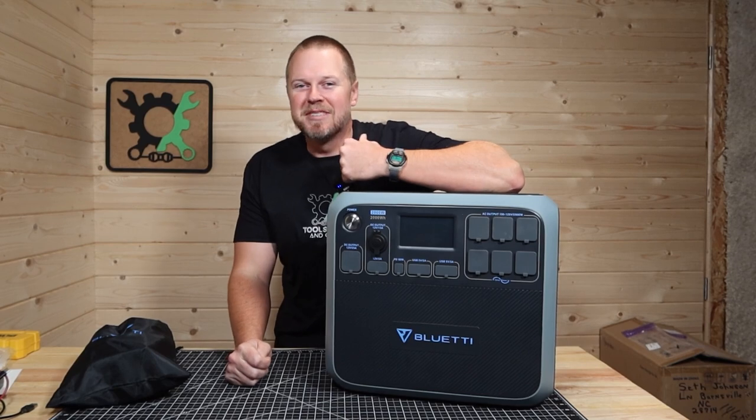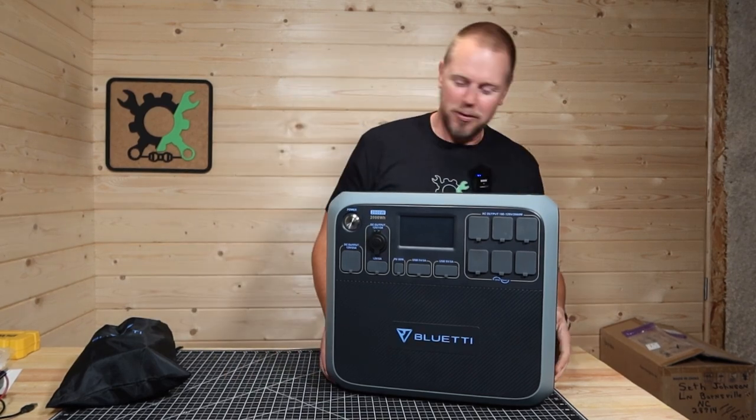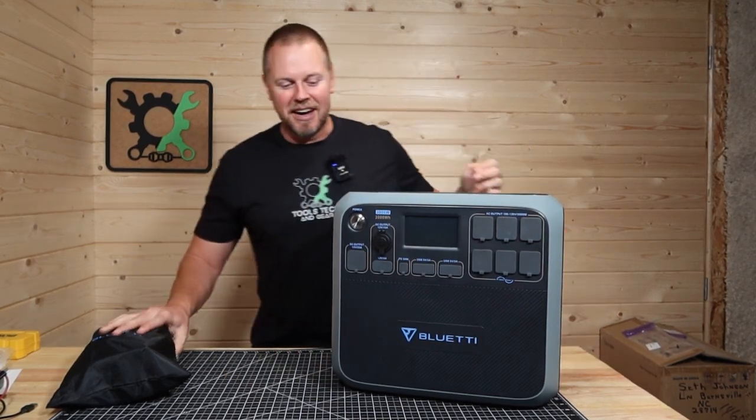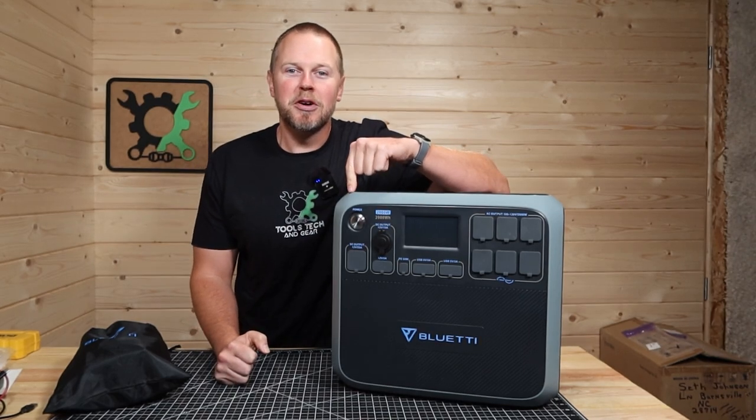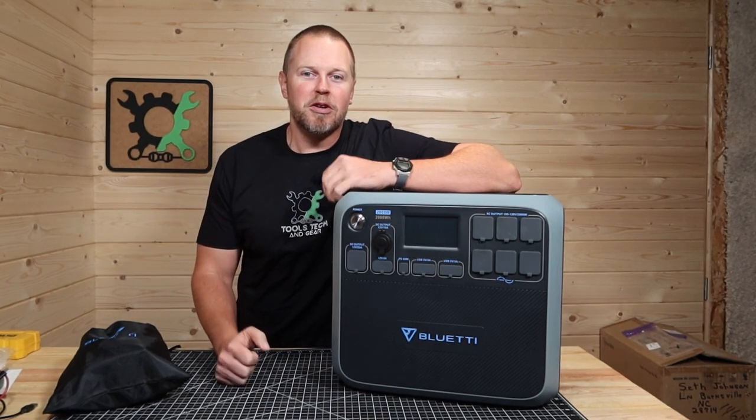Welcome to Tools, Tech, and Gear. I'm Seth. Today's video is going to be the Blue Eddy AC200P versus my refrigerator/freezer.